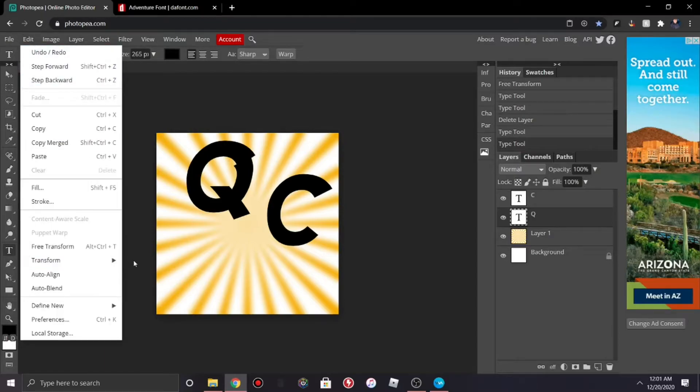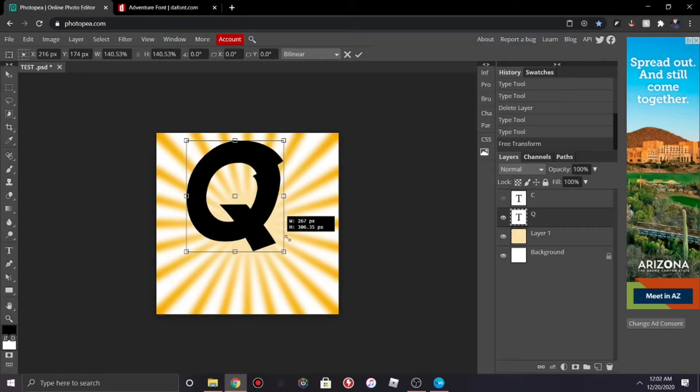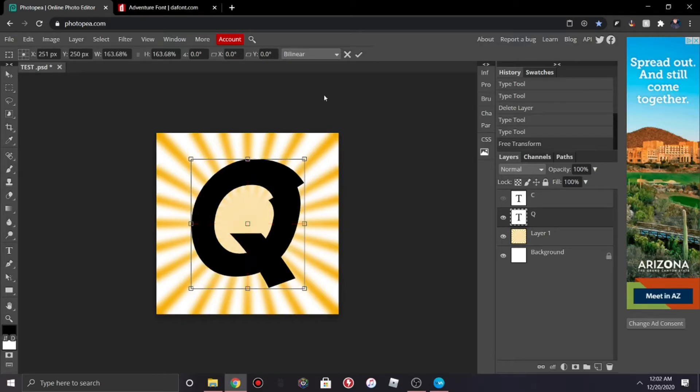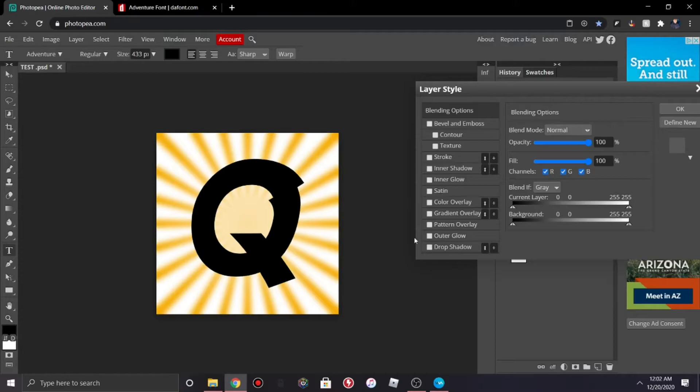I'm just going to show you how to do it with one letter. Go to Edit > Free Transform, drag on the side, hold down Shift, and drag it out so it fits about here. Now right-click the layer and go to Blending Options.